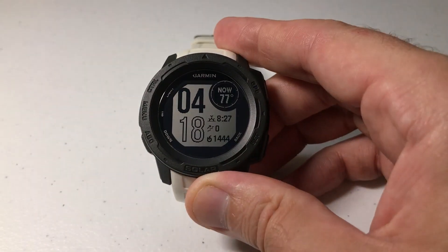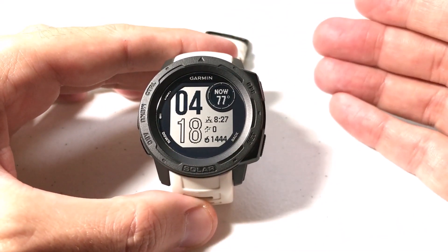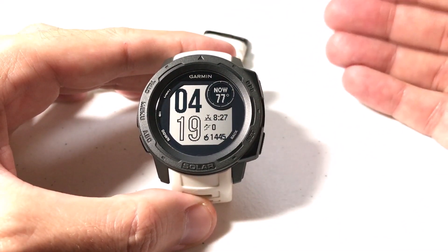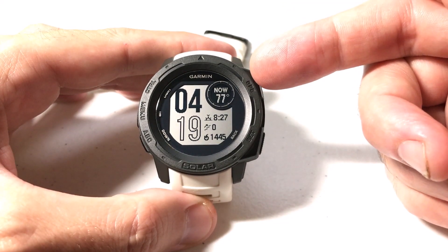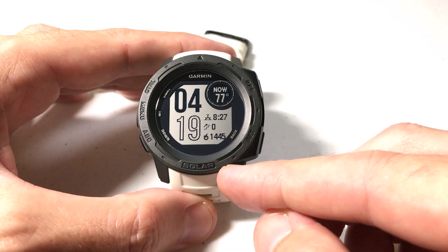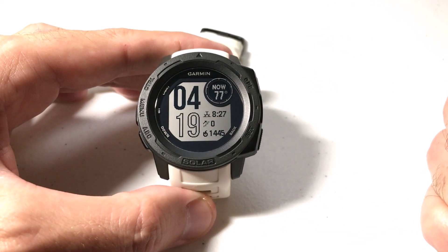Hey everybody, as always, I hope you're doing well out there. Today we're going to be talking about saving locations and how you can use the Garmin Explore app to save locations that you want to have saved and get them onto your Garmin Instinct Solar watch. I'm saying solar watch because that's what I've got — it doesn't matter if you've got the solar or one of the non-solar models, this video should work the same for everybody.